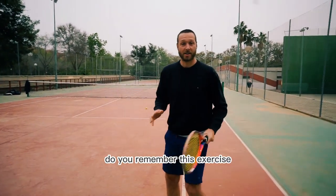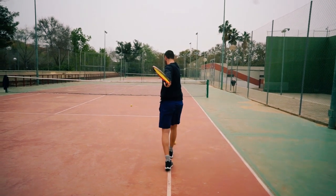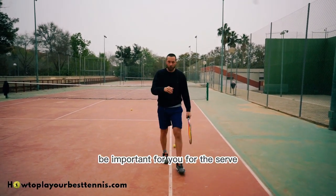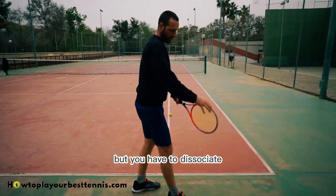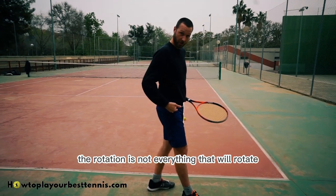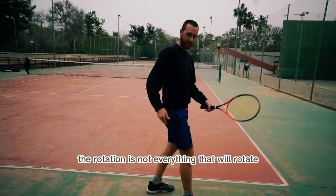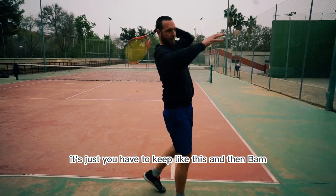Do you remember this exercise? It will be important for you for the serve because you will start like this, but you have to dissociate — you have to split from here the rotation. It's not everything that will rotate. You just have to keep it like this and then bam.